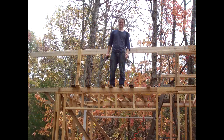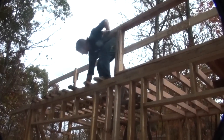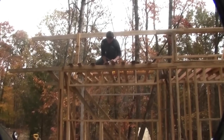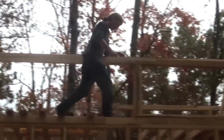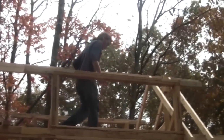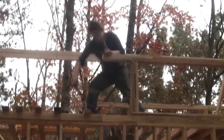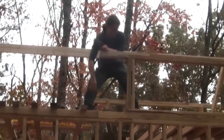Once work downstairs was complete I moved upstairs. The upstairs work consisted of framing the loft floor, the walls where the loft windows would be mounted, the ridge beam, and the rafters. The rafters are 2x4s and the ridge beam is a 2x6 — actually two 2x6s joined together to make the full length.